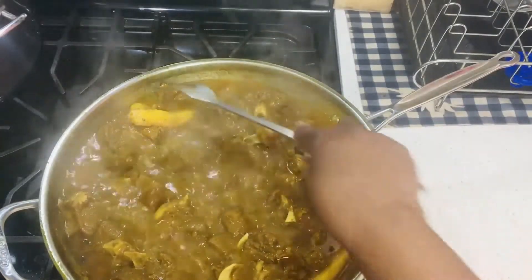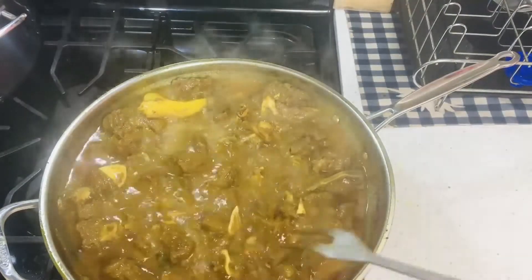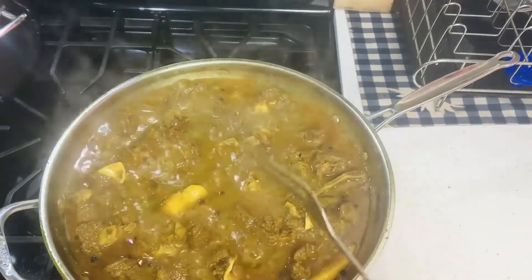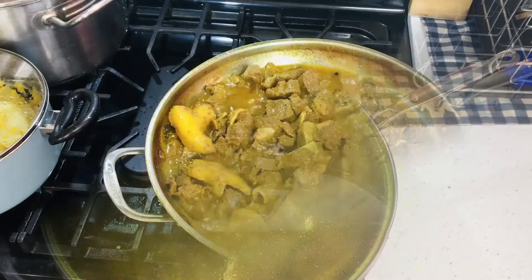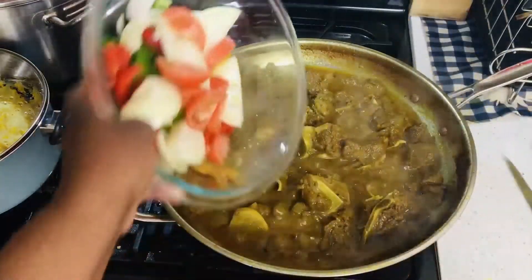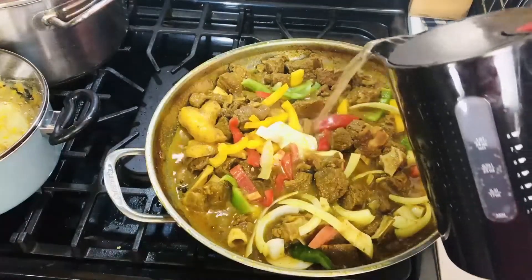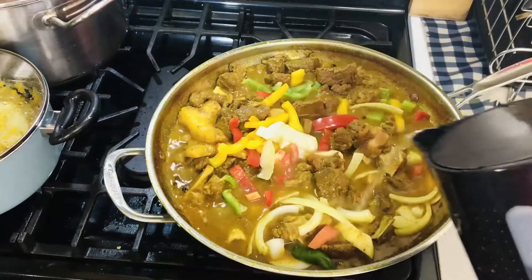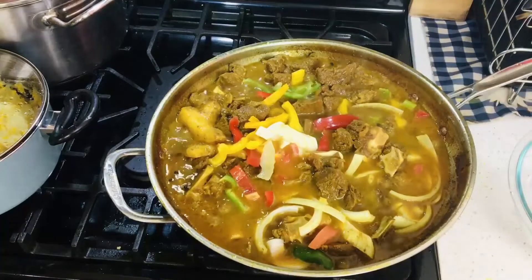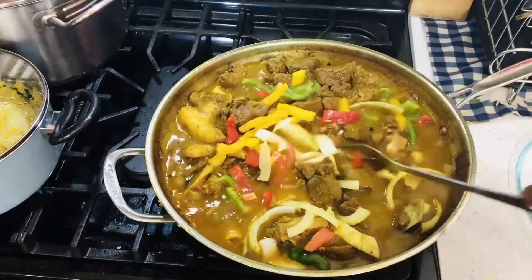Cook until it's tender and soft. I'm going to cover back my pot and I'm going to add my seasoning to my pot. And I'm going to add some boiling water to this and cover it so that the seasoning can cook down into it to make a nice gravy. Seasoning cook down and make a nice gravy.